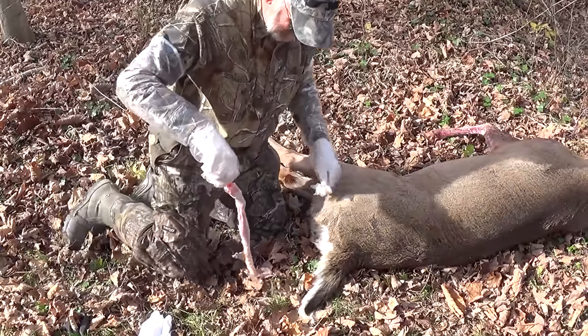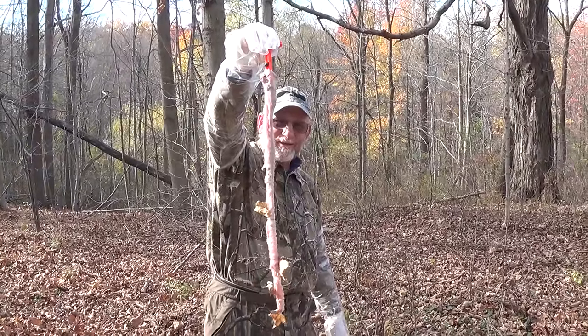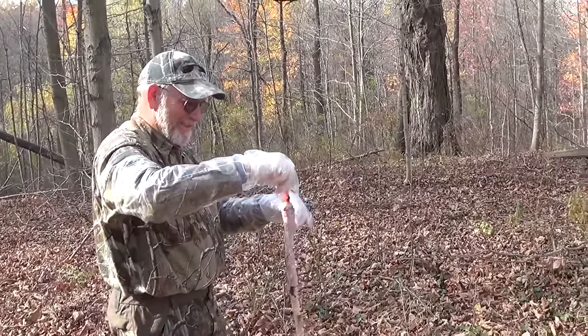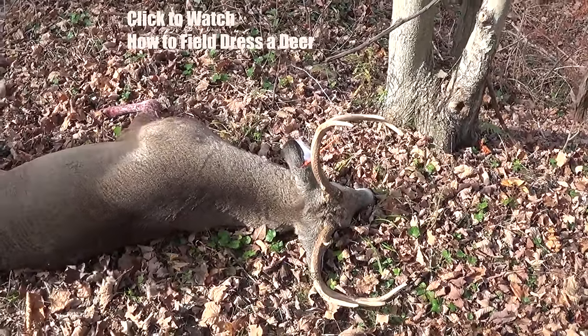There you go — pulls all the way out. On a big deer, that's what it looks like. It's one of our favorite tools — some of us more than others.